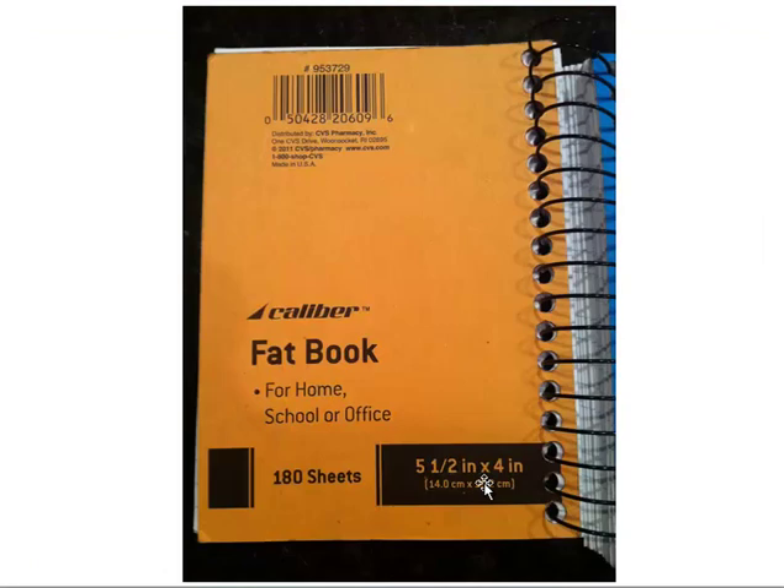Here's another view of the back — 180 sheets, five and a half inches by four inches. This is the perfect size to write a hand, at least for me, and they're fairly cheap. Make sure you get 180 pages. Some books have only 45 pages, which are pretty useless — you'll go through that very quickly.